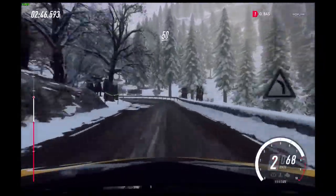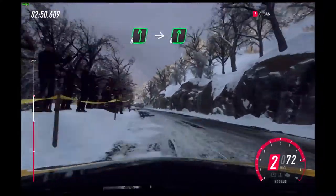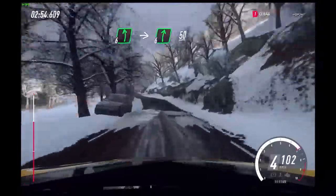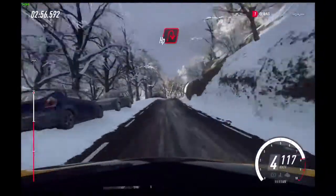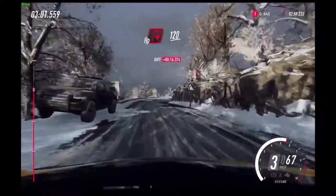50. 6 left. Into 6 right of a crest. 50. Slow, keep left, into unseen open hairpin right.